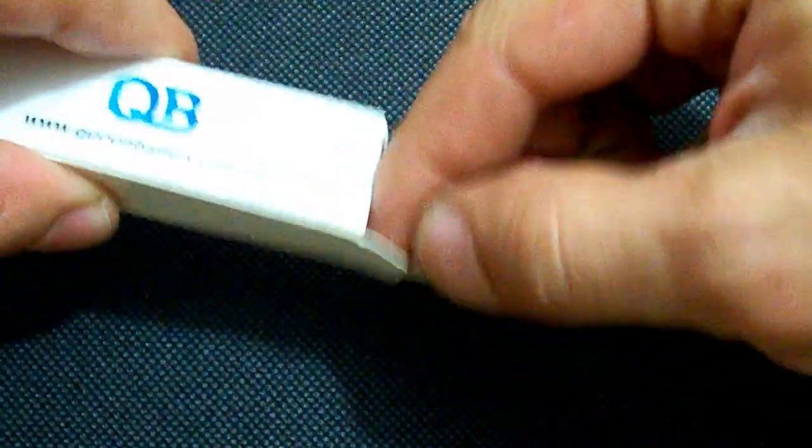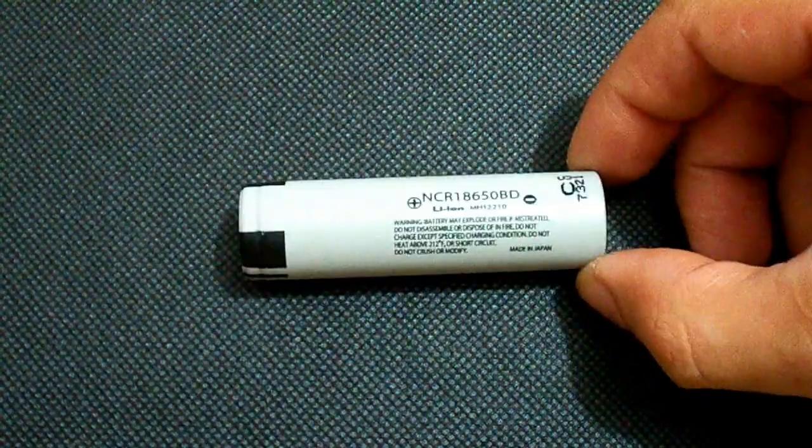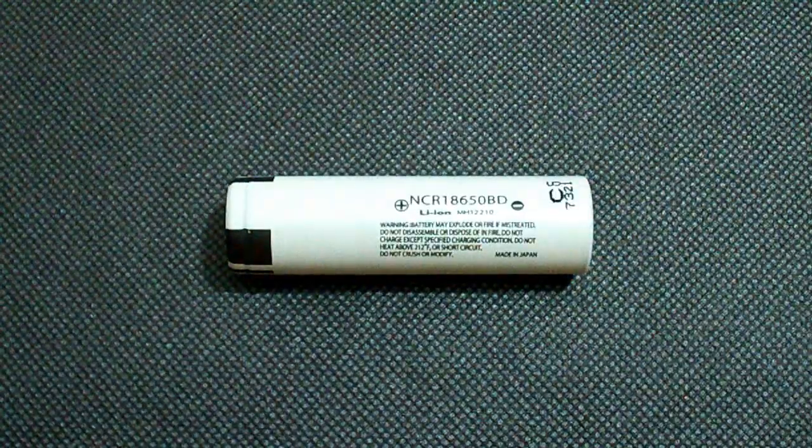Hi YouTubers. I've tested another 3200mAh rated 18650 cell from Panasonic, the NCR18650BD.